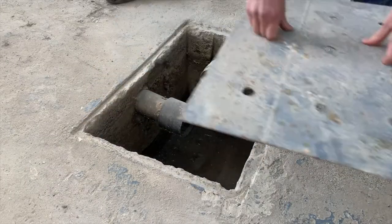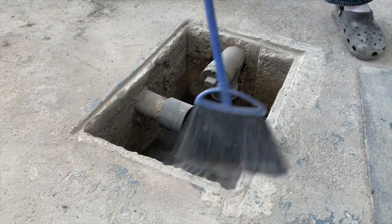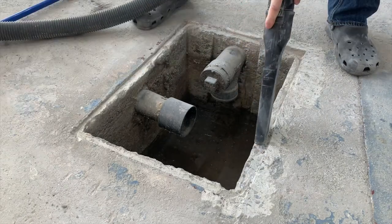Now that we've got it fitting extra right, we're going to take a quick pass with the broom to clean up a little debris, and then we'll pass with the shop vac.